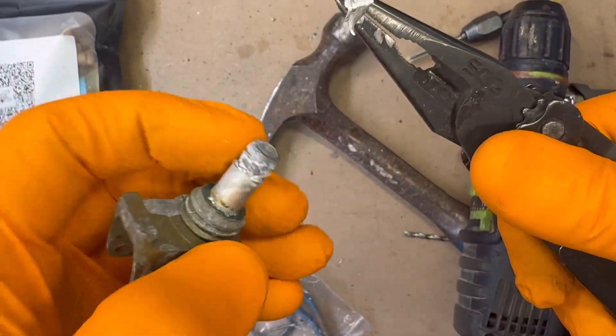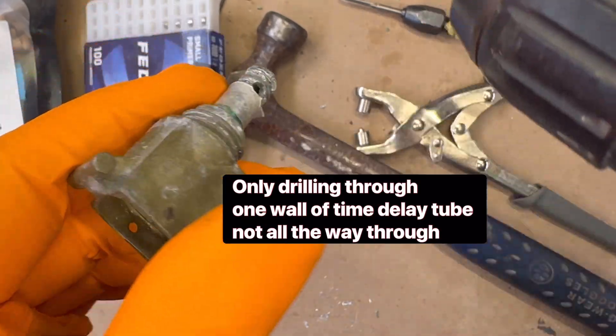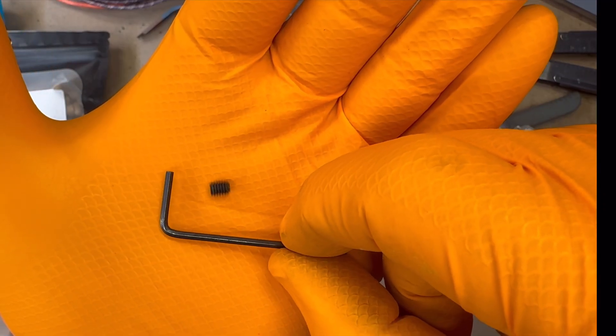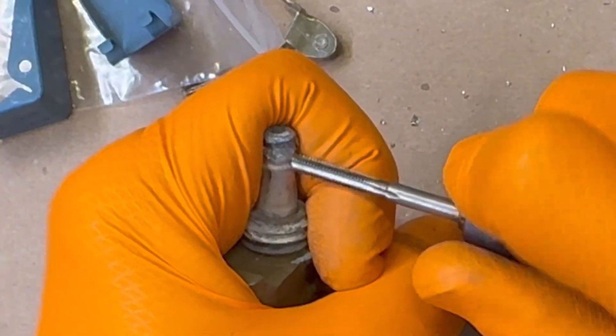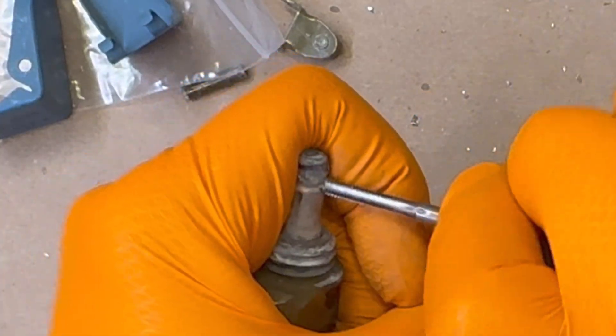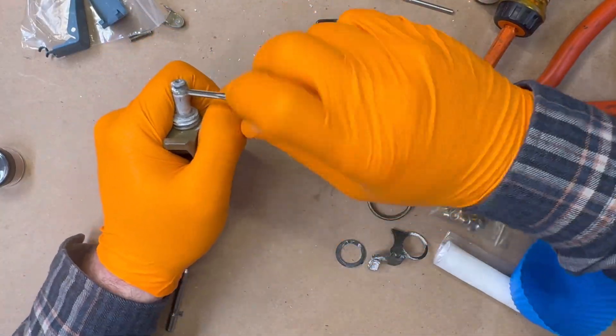Next, we'll thread the bottom of the time delay tube to accommodate an inset screw, which will secure the visco fuse in place. My fuse kits include an M4 5-millimeter inset screw and a 2-millimeter hex key, though any compatible screw will suffice. Threading the soft magnesium is straightforward and requires minimal effort.